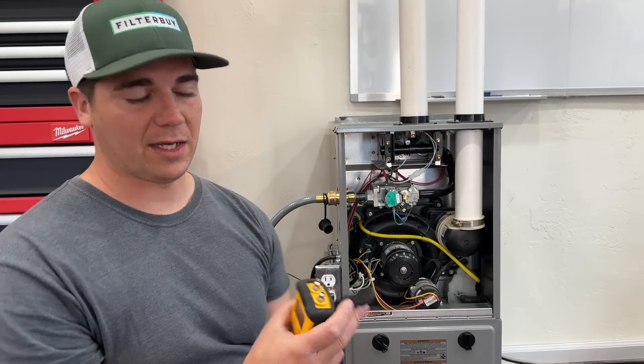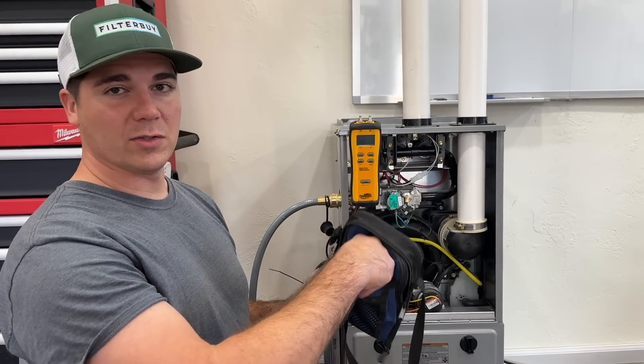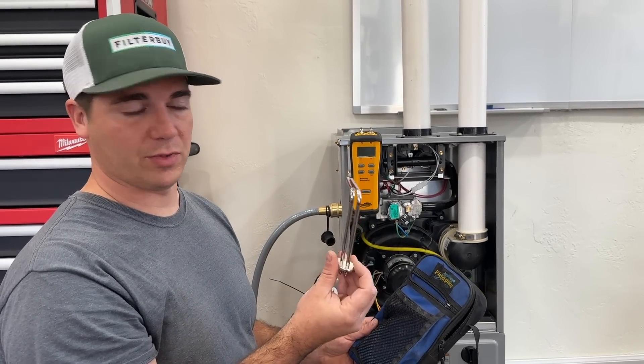A couple of things I like about the Field Piece is that it has a magnet you can stick on, and this kit also comes with probes so you can check the static pressure on your furnace, which is really nice as well. The other things you'll need are some Allen wrenches and a flat blade screwdriver.